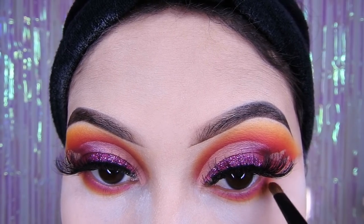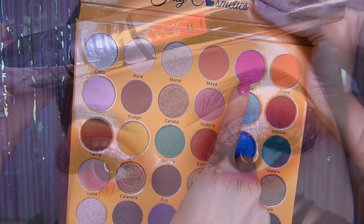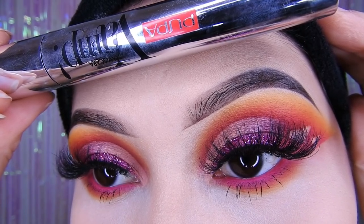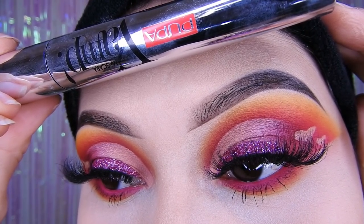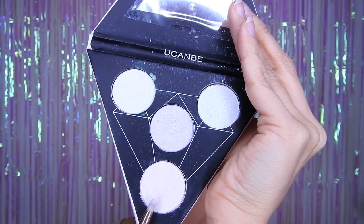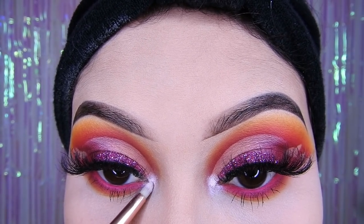En la línea del agua puse esta sombra rosada, pero antes puse corrector y encima la sombra rosada para que se note súper intenso. Luego pasé máscara de Pupa, que me súper encanta, la recomiendo muchísimo, si la encuentran cómprensela. Luego puse este iluminador de Ucanve en el lagrimal para que se vea súper bonito — pigmenta a morir esta paletita de iluminadores.